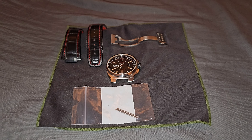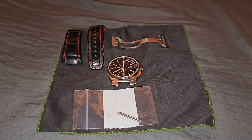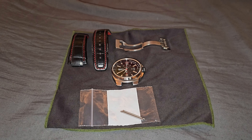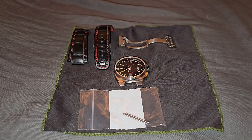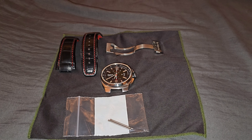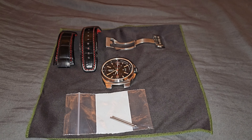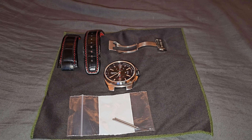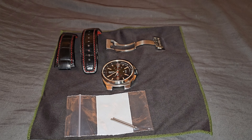Welcome back, fellow watch enthusiasts. In this video I'm going to talk about my experience ordering a watch from Joma Shop. If you haven't heard of them, it's an online watch and jewelry seller with a dedicated site. They have a lot of good stuff and for me I usually look at pre-owned or new watches. They sell at really good prices — basically not retail, so there are great sales.